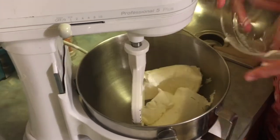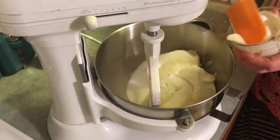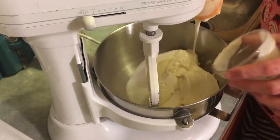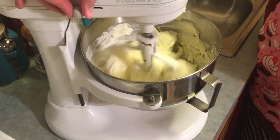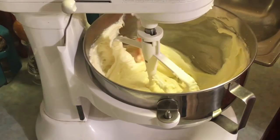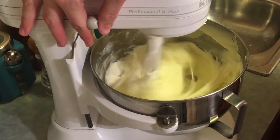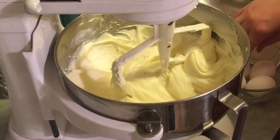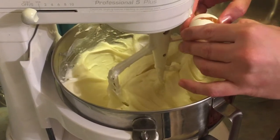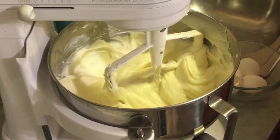For the filling, we're going to beat together the cream cheese, sugar, sour cream, and white chocolate until it's lump-free, and then we'll add the eggs in one at a time. Anytime you're making a cheesecake, you want to make sure you start out with room temperature cream cheese — just let it set out a couple hours before you start. After you add the first two eggs, make sure you scrape the sides and the bottom of the bowl so everything gets incorporated correctly.